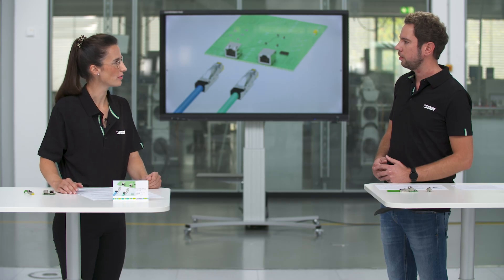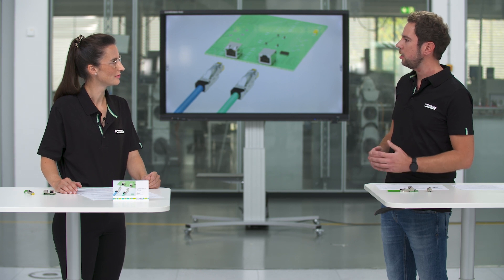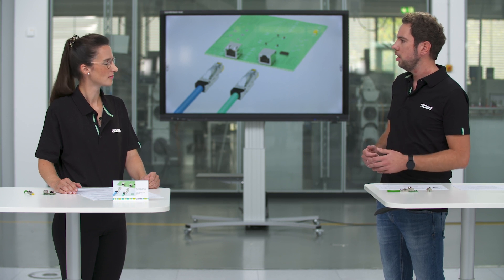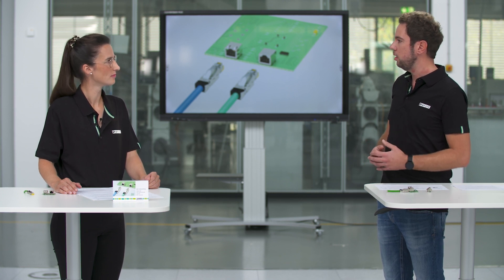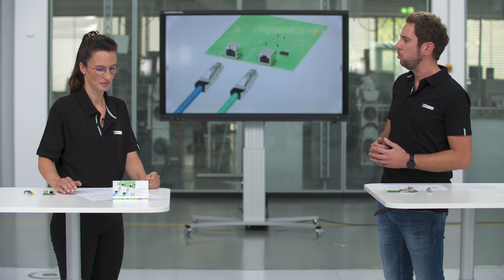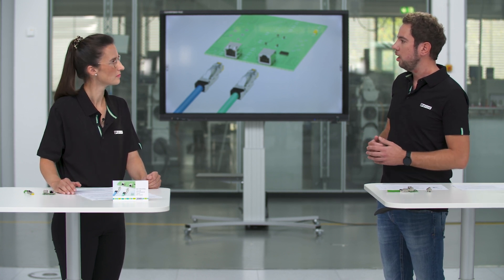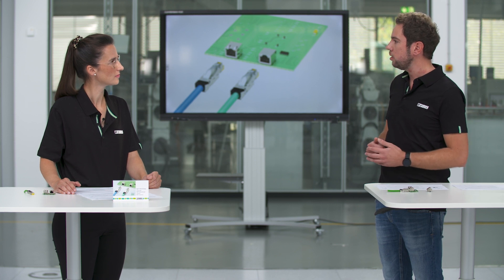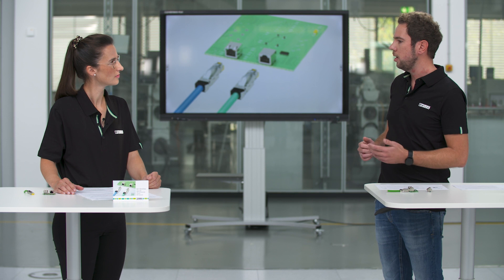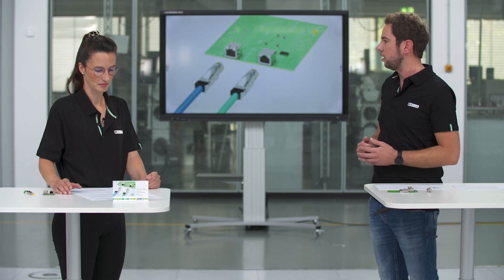When we look at application fields and markets — where do customers normally use the RJ45 industrial? Customers can use the RJ45 industrial interface in applications like drive controls, HMIs, and industrial Ethernet switches, and all other Ethernet-based applications which have higher requirements compared to the standard interface known from office and building applications.